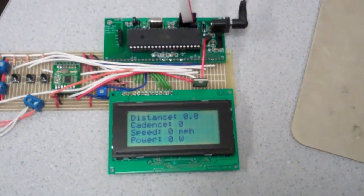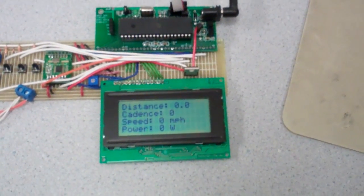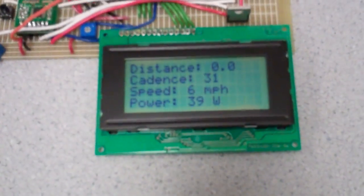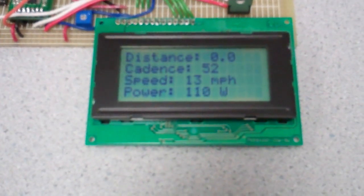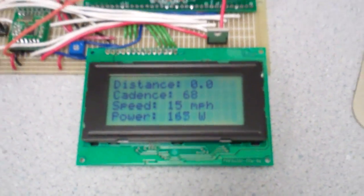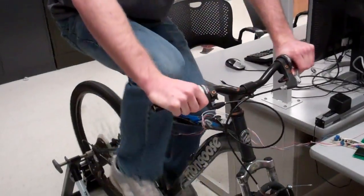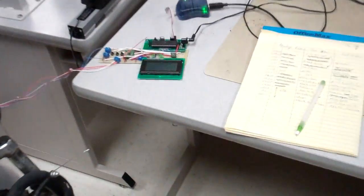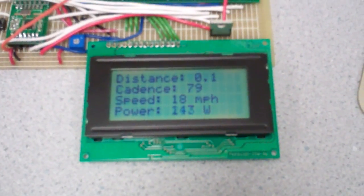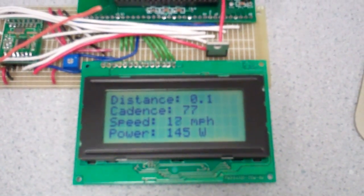Up on the dashboard there's the RF module, the microcontroller, and an LCD display. During the demo, the rider hops on and holds about 150 watts at a comfortable pace. The current output is averaged over about two to three seconds.